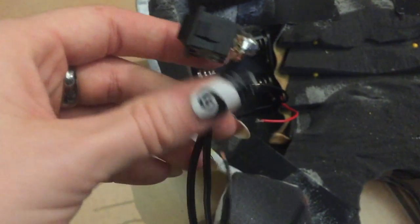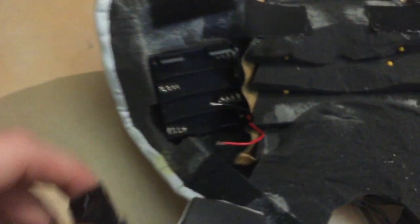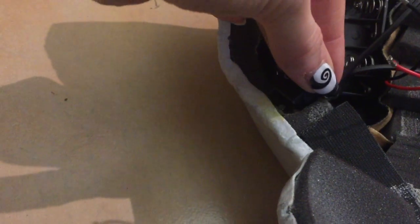Next I had to think about the placement of the on-off switch. I put it kind of close to one of the battery packs and just carved out a little piece of foam there as well.